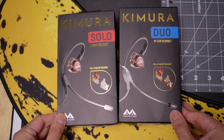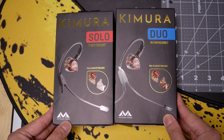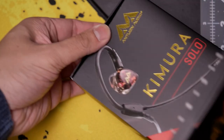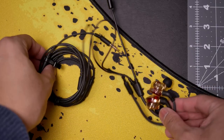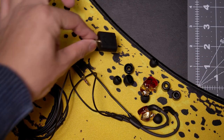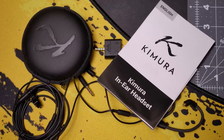This review will look at both as a whole package and compare them against each other. I'll also make a separate video focusing more on the microphone and comparing it to the two other microphones I've already reviewed. In the box, you'll get several sets of silicone tips, foam tips, a combo jack adapter, a carrying case, and some paperwork.